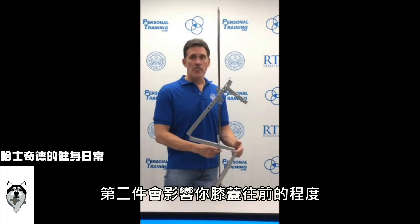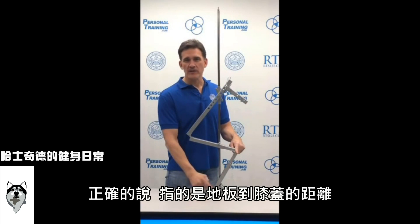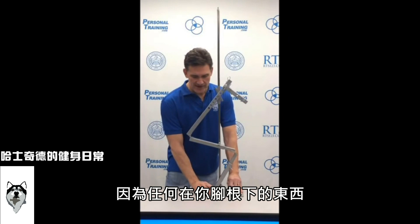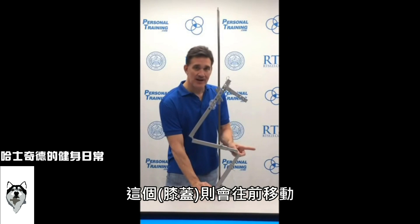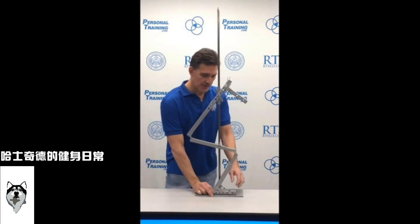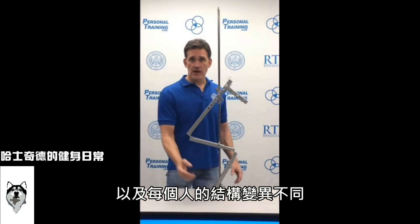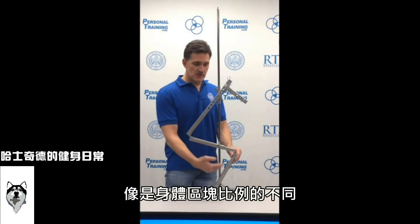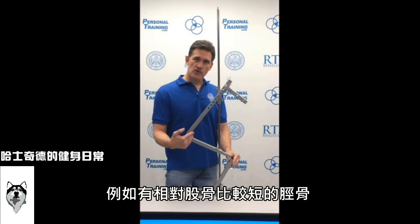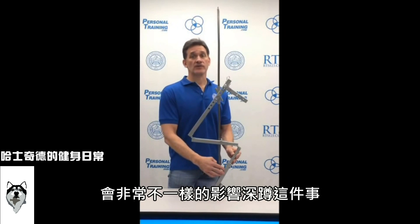The second thing that affects how far forward your knee goes is the floor-to-knee length, which is more accurate than just calling it the tibia, because anything under your heel affects that height. If you lift the heel, the knee travels forward and the butt comes forward. Along with shoe heel rise, there are structural variances — someone could have a really short or really long tibia relative to their femur, which influences things very differently.